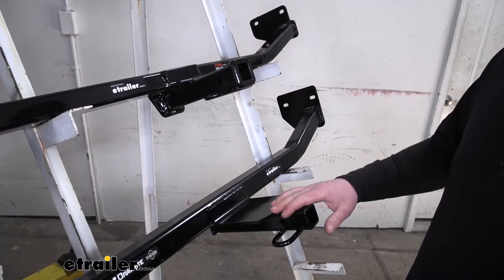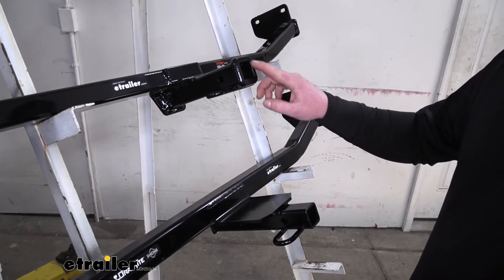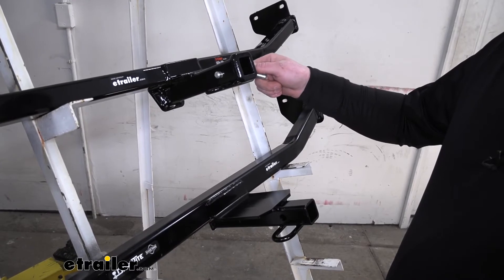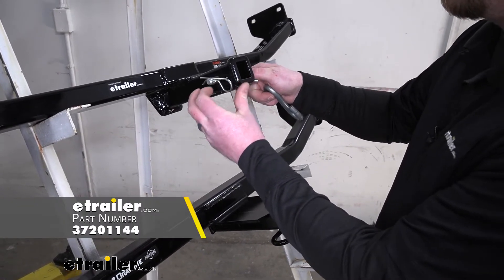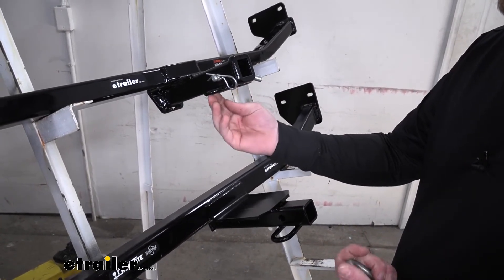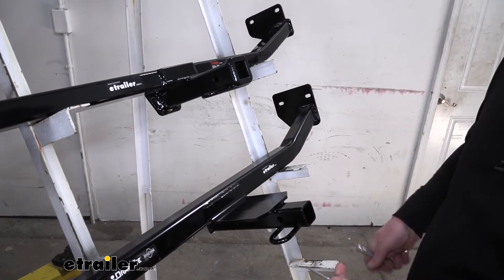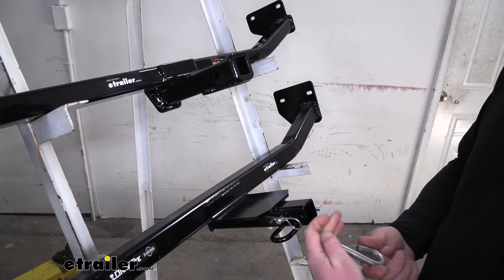Both hitches are going to be a class one, so they're going to have that inch-and-a-quarter by inch-and-a-quarter receiver tube opening. They're also going to have that half-inch pinhole. Neither one is going to come with a hitch pin and clip, but if you need one, you can find it here at eTrailer. Safety chain openings are going to be loop style, giving you a good amount of room to use just about any size hook — same thing with the Drawtite.